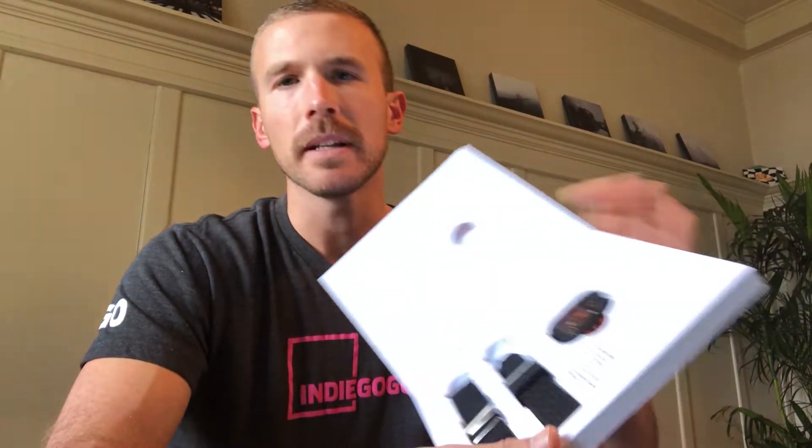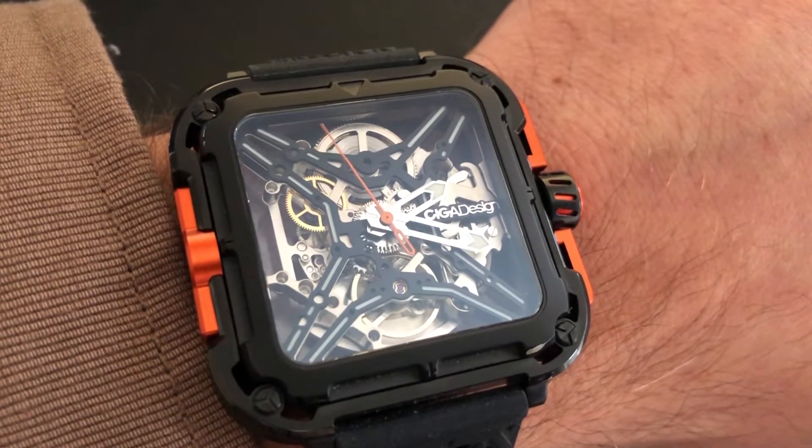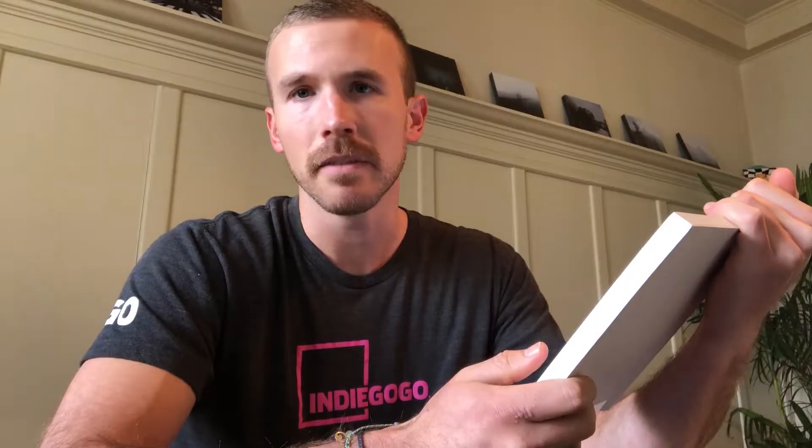One thing I was wondering myself is how do you read the time when it's not a circle and doesn't have numbers along the edges of the face? For one, I'm used to analog clocks and watches so I can kind of tell just to begin with, but they do have their own unique way to tell the time.